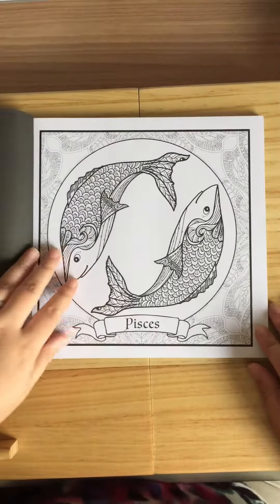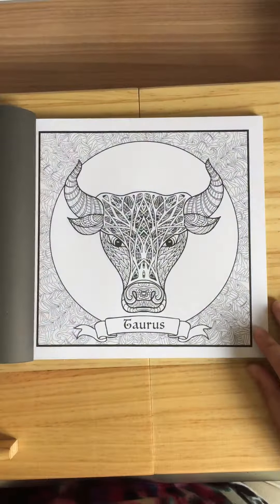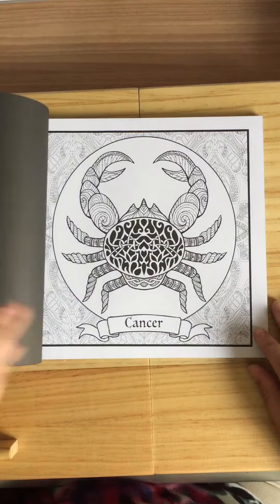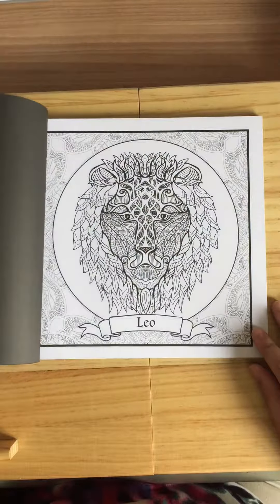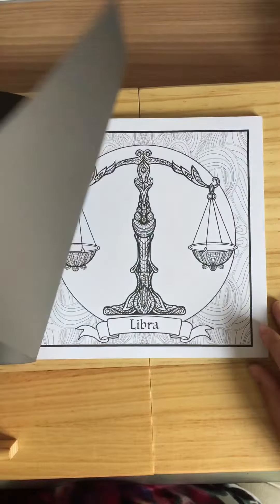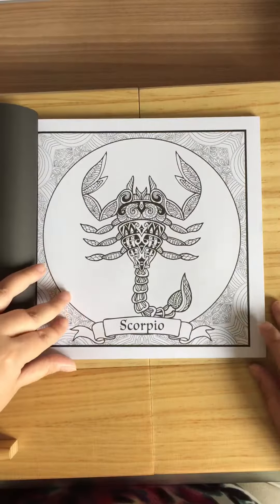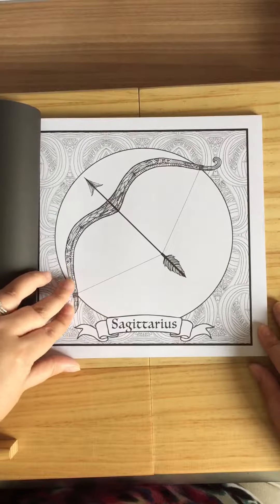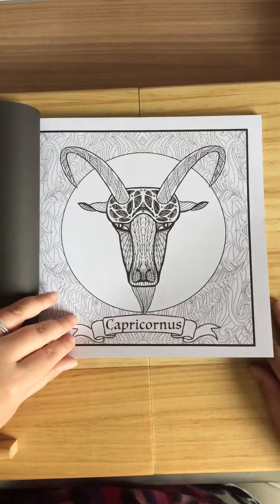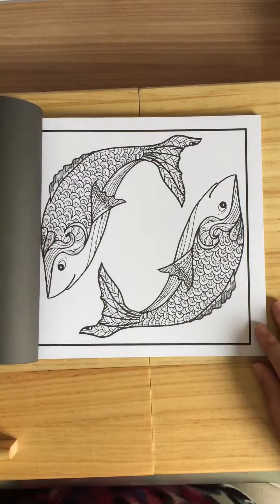Aquarius, Pisces, Aries, Taurus, Gemini, Cancer, Leo — which is me — Virgo, Libra, Scorpio, Sagittarius, Capricornus, also known as Capricorn.